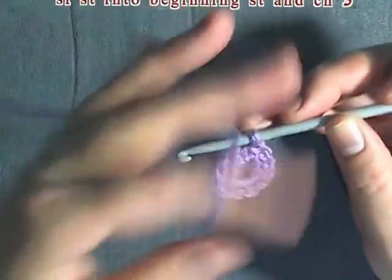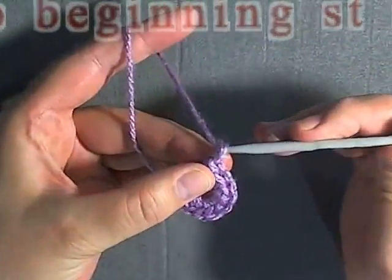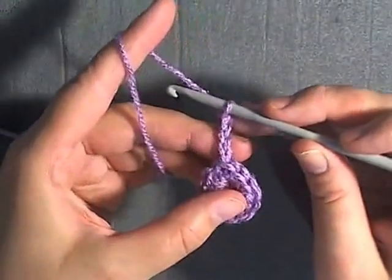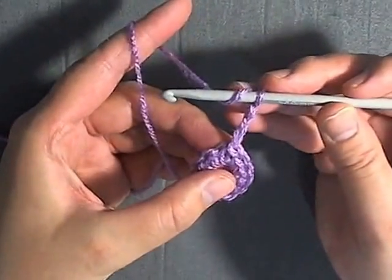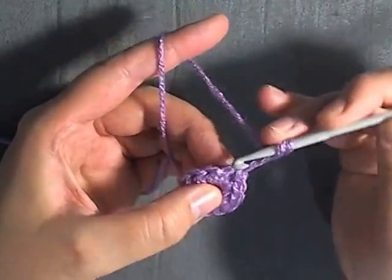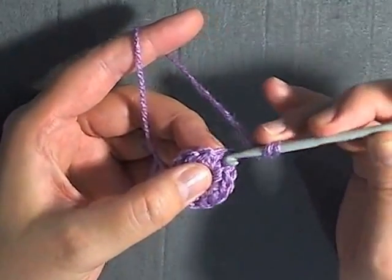Now for round two, you want to chain three and we're going to be working puff stitches over two stitches. So we're going to go into that first stitch — the same stitch that you slip stitched into.